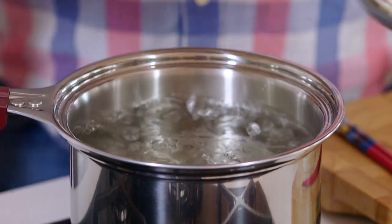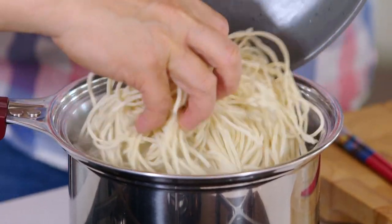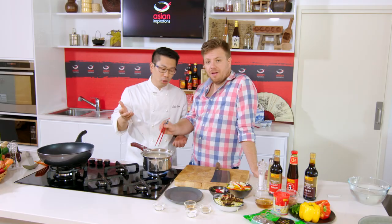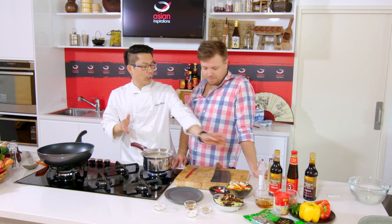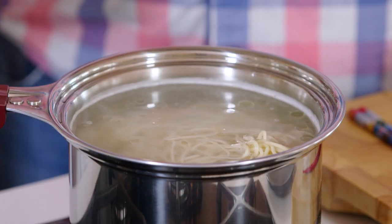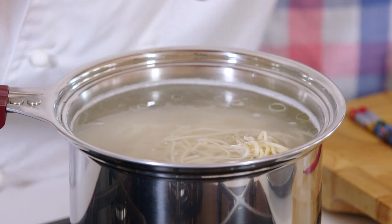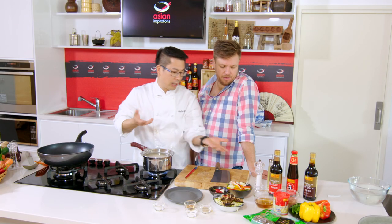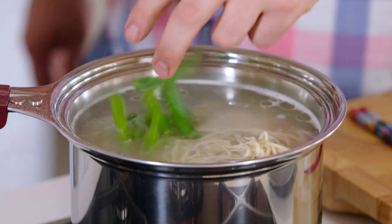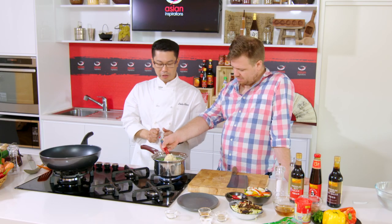So our pork is marinating. It's time to cook our noodles. Put the noodles in the water for about three minutes. One tip: when you cook the noodles, add a little bit of oil so they don't stick together, and also a little salt — that flavours the noodles, just like pasta. You can also add ginger and spring onion as well. When you add it in, it's like a stock.